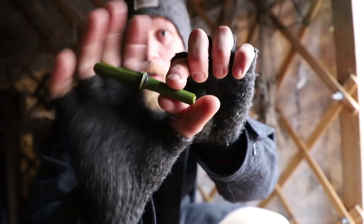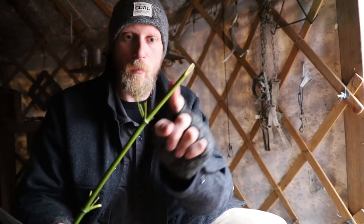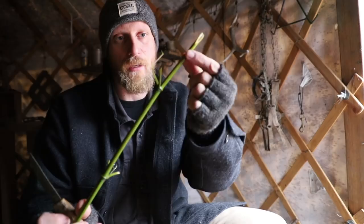We're going to go further up the bamboo shoot where the diameter is smaller, and that's going to fit inside and make the stopper for our salt and pepper shaker. We want to find where it's hollow and where that nodule is that has a wall in there. That nodule is going to be the stopper end, and this thinner side is what's going to go in and plug up the end.